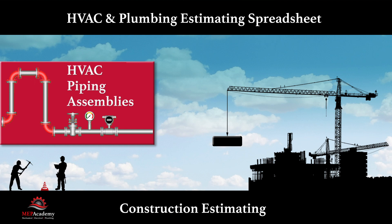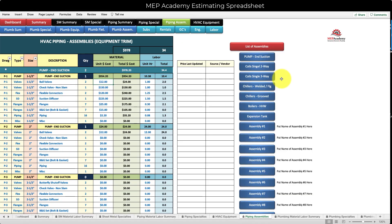In this video we go over the HVAC piping assemblies and how it can save you time doing a takeoff. By having the pipe, valves, and fittings already chosen, priced, and labored for your chillers, boilers, pumps — whatever equipment you normally install — it makes sense to have all those parts and pieces already priced and labored so you don't have to do it over and over again every time you bid a project. This is a sheet within the MEP HVAC and Plumbing Estimating Spreadsheet.